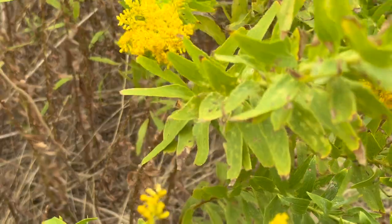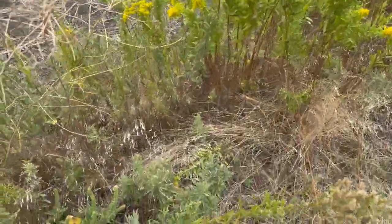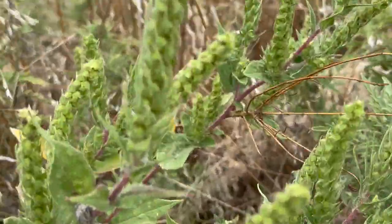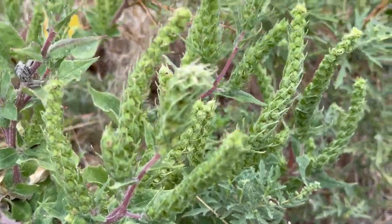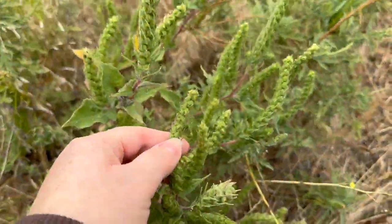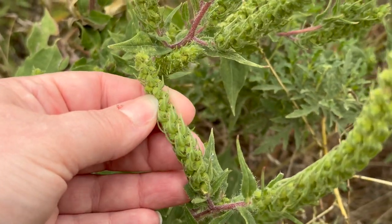I also wanted to share that this is the third year that my goldenrod has been growing on my pond hill. If you do not cut these down, they will sprout back up next year. Right here we have some lovely ragweed growing right next to my goldenrod, and this is the cause for everybody's allergies during ragweed season. Each one of these little bulbs is covered in pollen, and when the wind blows it blows around like crazy - it covers people's cars in this yellow dust. But using goldenrod will help you with these allergies and your symptoms.